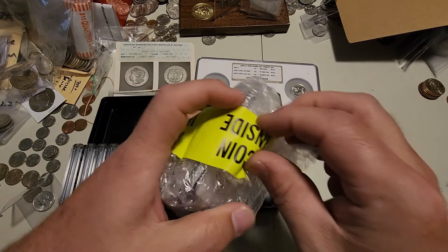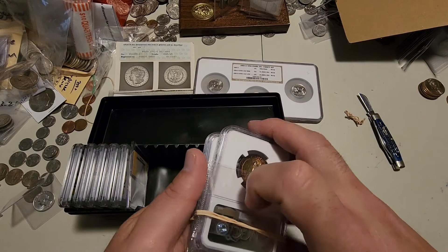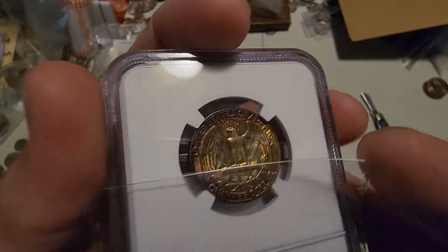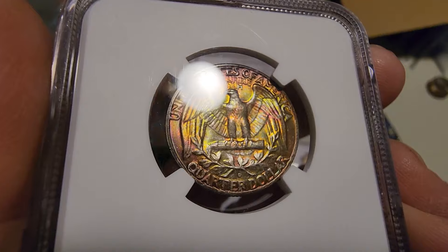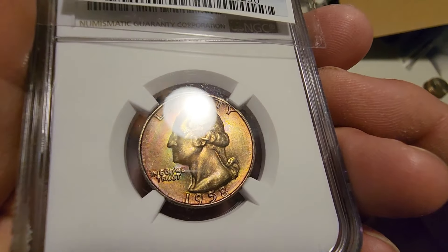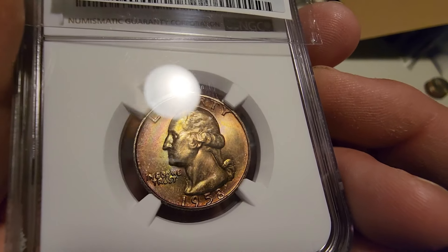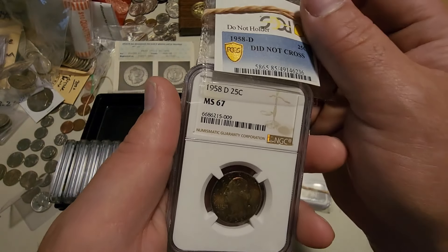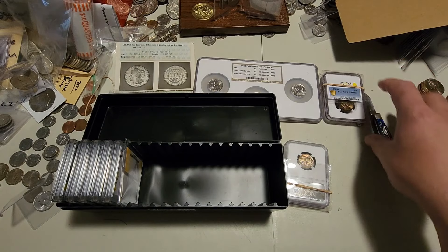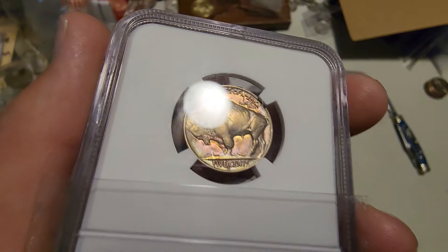Starting with the quarter first — you can see why I sent this in, it has just electric toning. Very vibrant lime green and oranges, it's a 1958 Denver quarter. These are extremely common to find toned for whatever reason, but PCGS did not like this one enough to cross it. It was a 67 in NGC and did not cross — a little disappointing but not entirely unexpected. Once you get to 67 they get pretty picky.